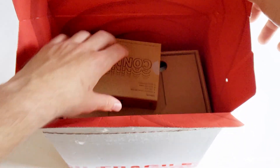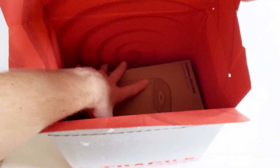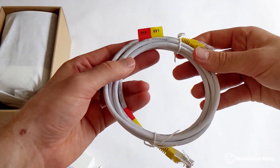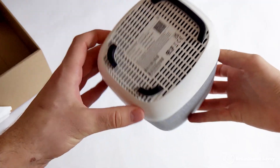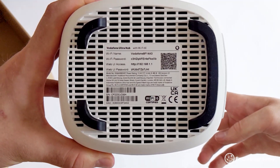So when you buy Vodafone Pro 2 Broadband, you'll get a box with the UltraHub router, a Wi-Fi extender, and their 4G broadband backup device. Getting the router itself set up is really easy — you just plug it into your broadband socket using the included Ethernet cable and then plug it into power. It took about two minutes to set itself up and create a Wi-Fi hotspot. The Wi-Fi login details are printed on a sticker on the base of the router.